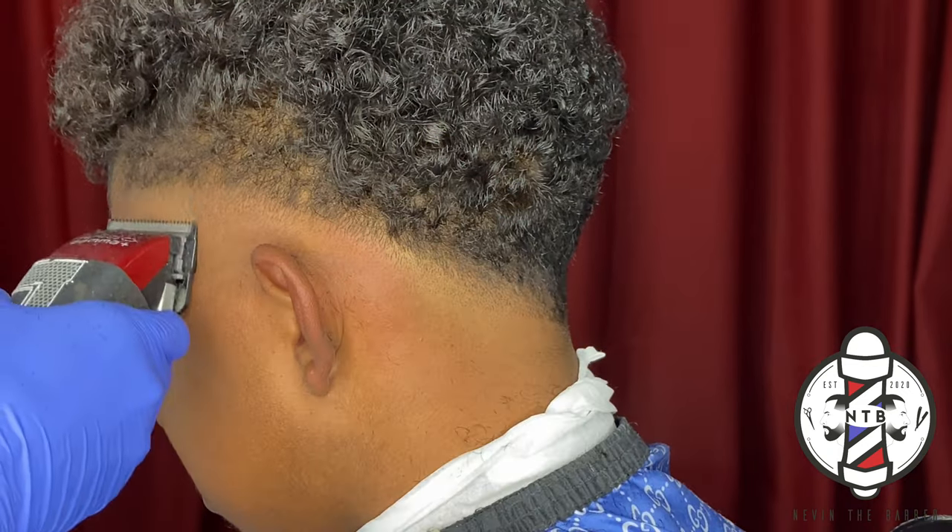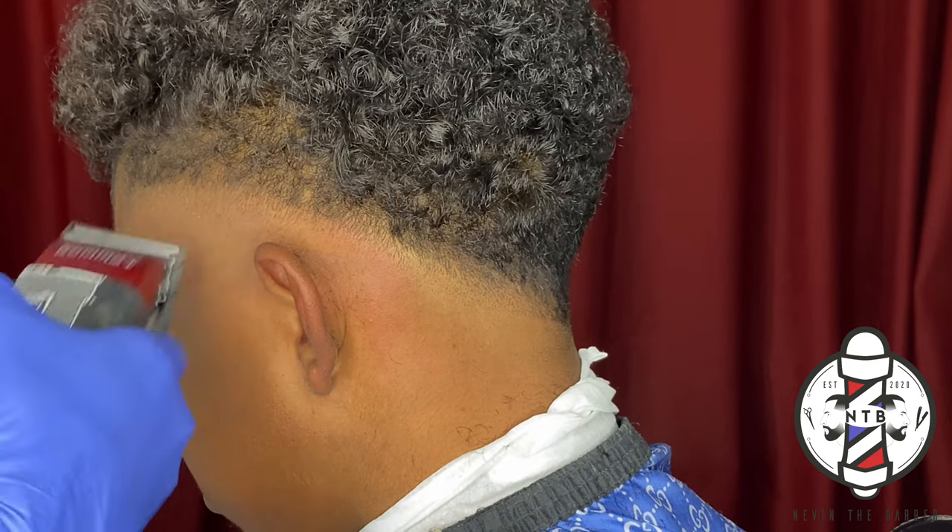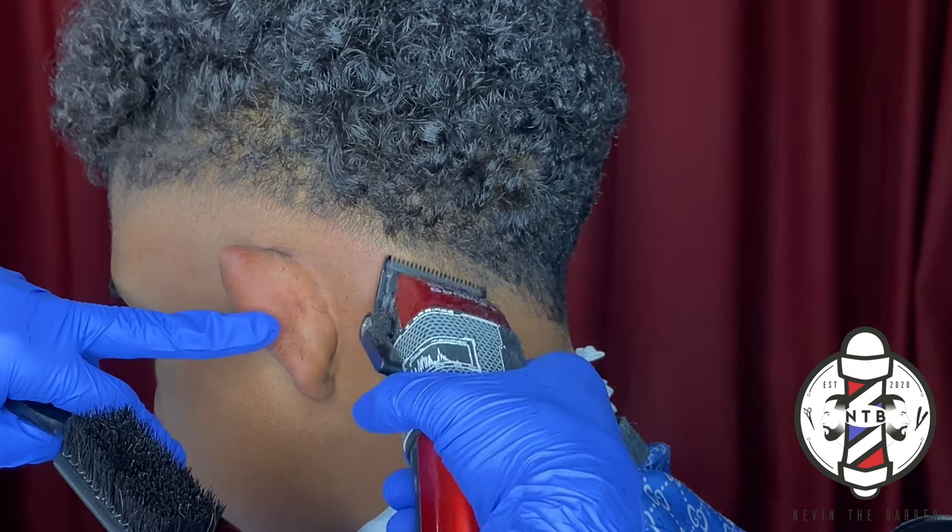I do highly recommend you guys zero gap your clippers if you haven't already, just because it'll make flicking out that skin line a little bit easier.